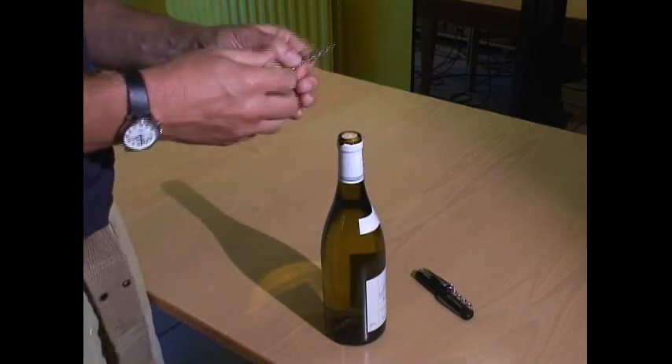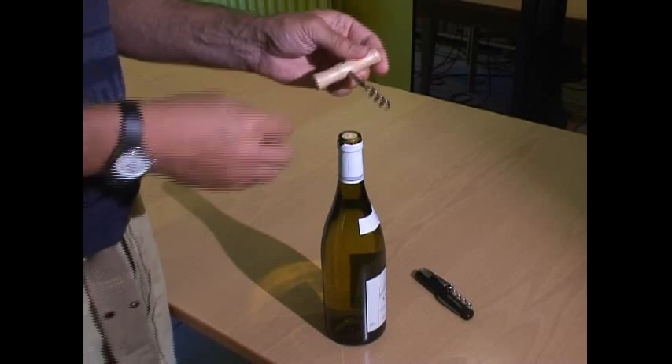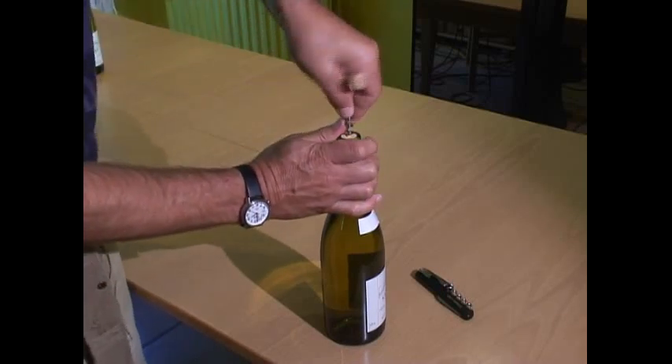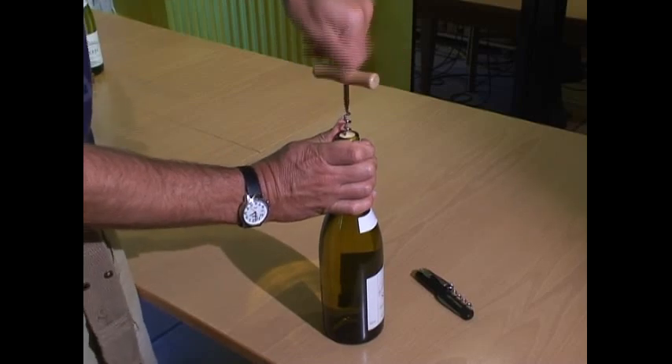This is all solved by having a left-handed corkscrew which has the thread reversed, so it goes into the cork anti-clockwise and is nice and easy to turn with the left hand.